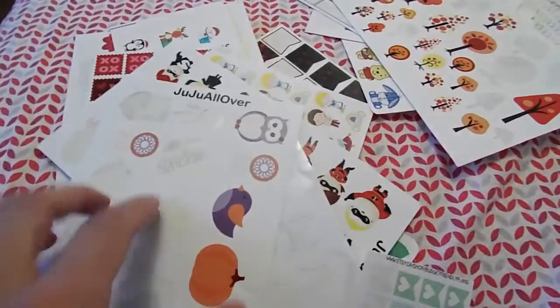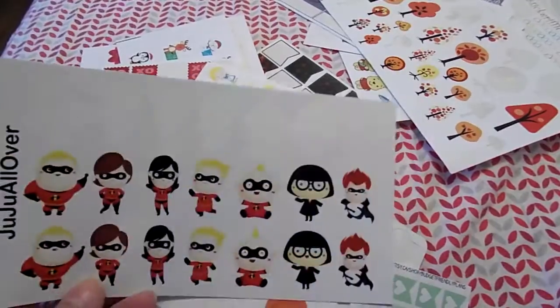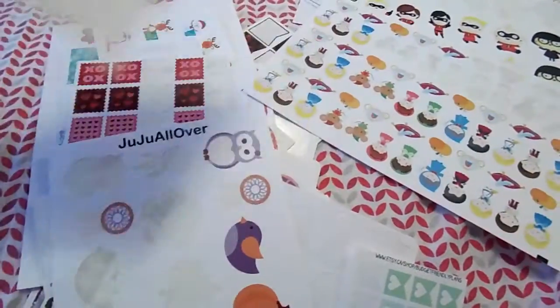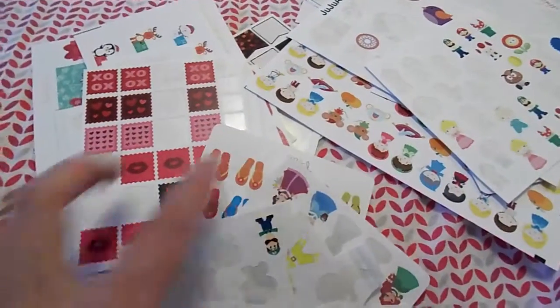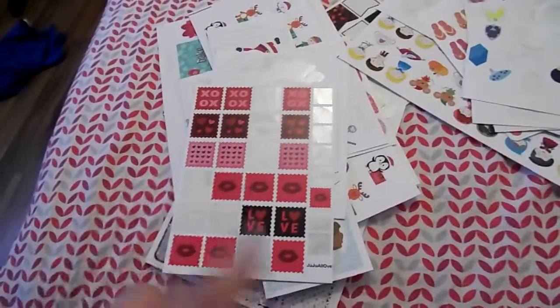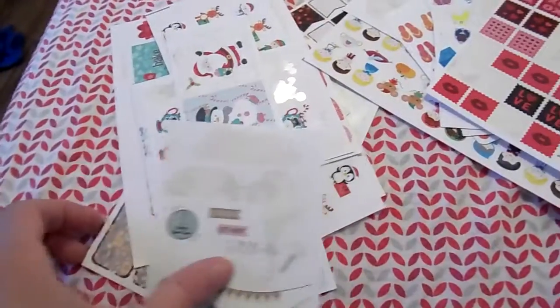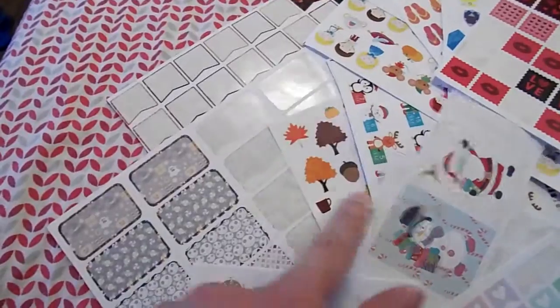Then you go into the decoration slash character area. Pretty much all of the characters come from the shop Juju All Over — she has like the most variety of characters. The Incredibles are so cute, and then Cinderella, and Merida — basically almost everything is from her. And then you go into more holiday stickers — leftovers from last year — Valentine's Day, New Year's, Christmas, fall, and some Halloween stickers.